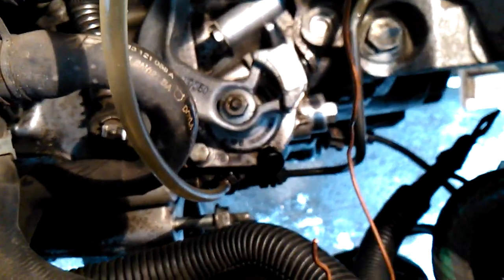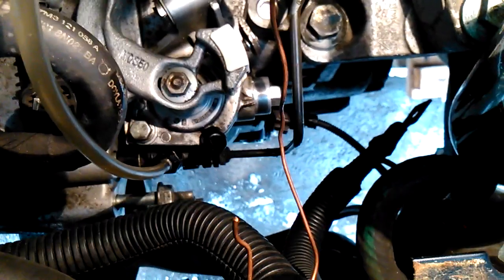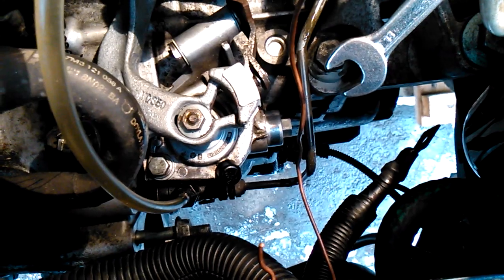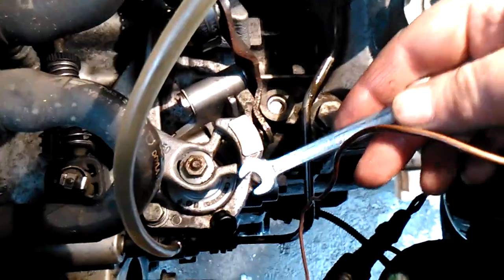First I release about 100ml of braking fluid, then I close the valve and go to the clutch pedal. I made about 10 fast pumps with my hand. Then I repeat the release of the braking fluid.